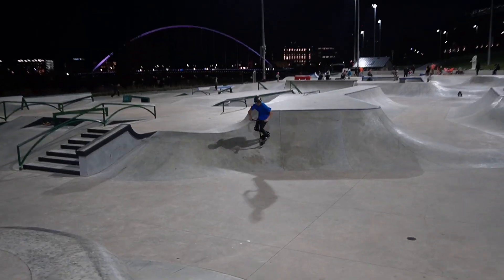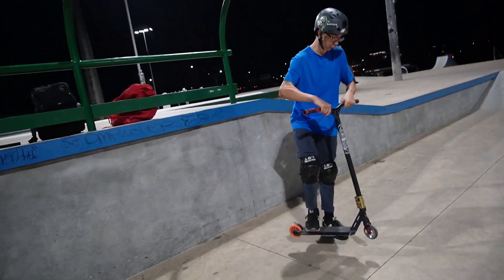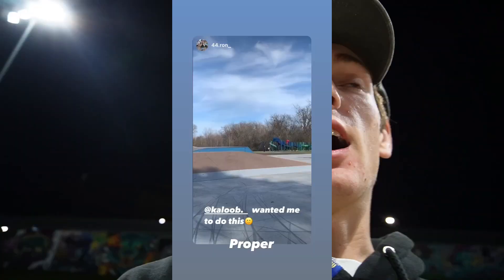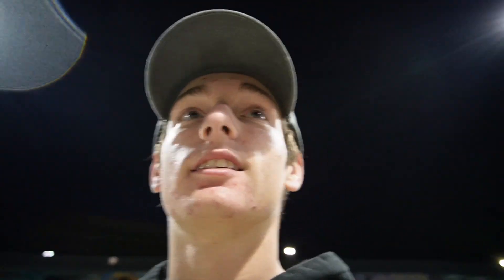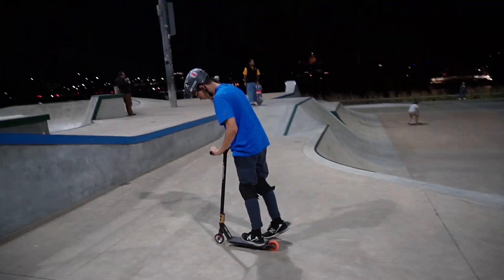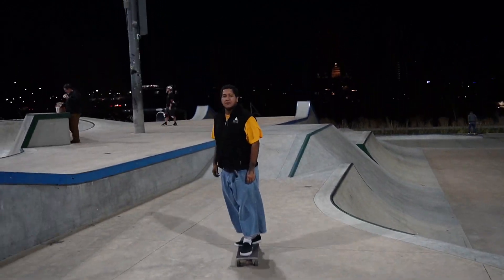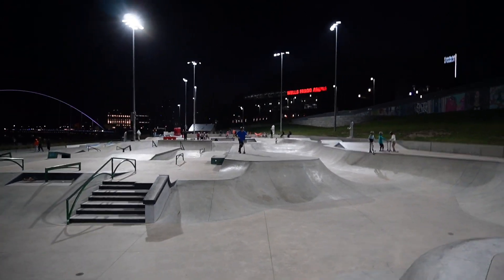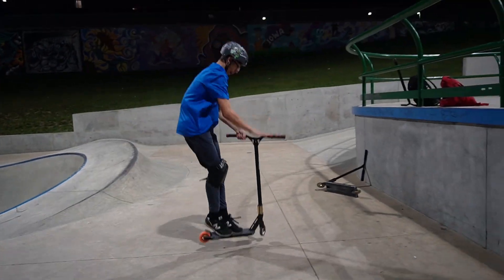Bro, couldn't even heel whip? A little bit. Full-up whip? Full-up whip? Dude, I called Aaron a full-up whip on his Instagram story and he did it over a bank — it was sick. Heal a rewind. Sam coming in. If you don't land it this try, then you don't land it. There you go. See, you landed it because you landed it this try.